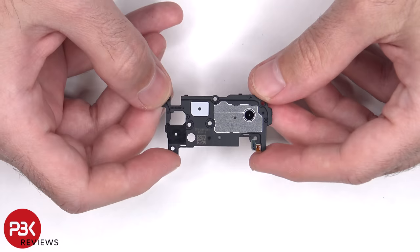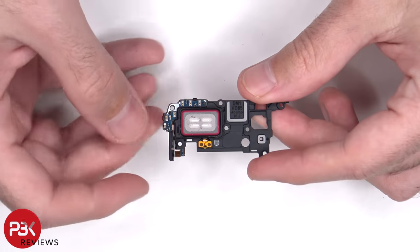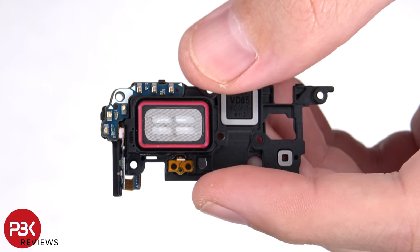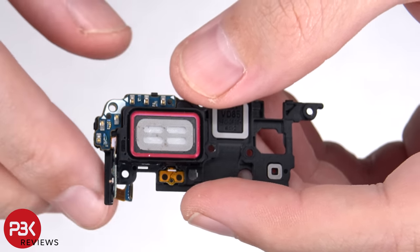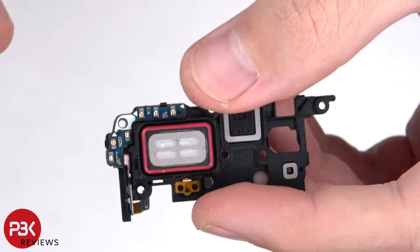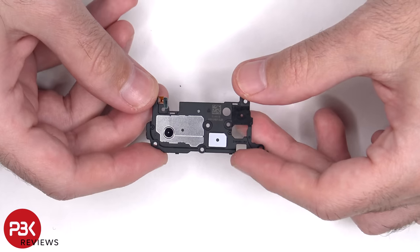Here's a better look at the top speaker. There's also an antenna board on the top corner. Taking a closer look at the filter of the speaker, we can see that this filter also prevented some of the sand from getting in. This top speaker also has the little Y-Phone balls, which make the speaker sound larger than it actually is.